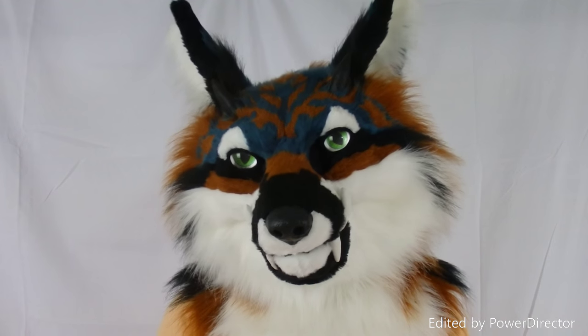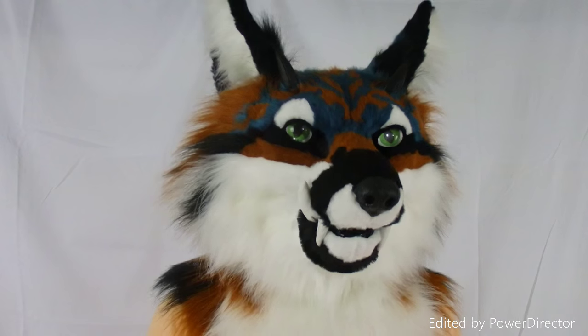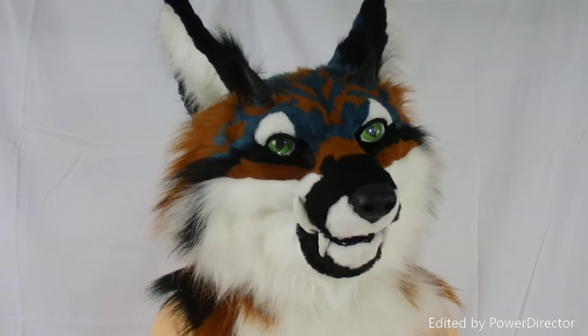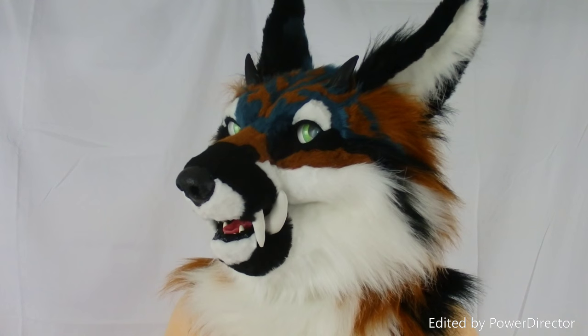Hi everyone, this is Blaster Blurby from City Month Fursuits, here to show you our latest head. This is Takeshi. He's an Oni Kitsune, which is a demon fox.